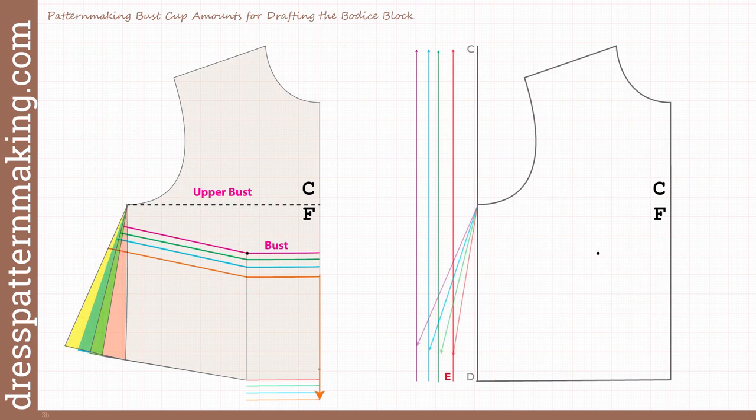I want to point out that when the bust gets larger, the centre front seam gets longer — there's more territory to cover. The bust line and the bust point drop lower. So the bust line for the double D cup — the orange line — is longer than the bust line for the B cup, which is the pink line, partly because it is lower down. As the bust drops lower, there is more width and the longer the measurement.